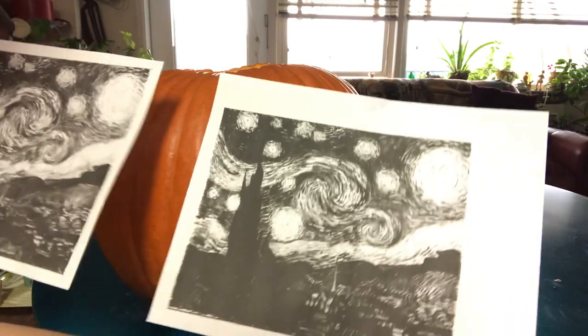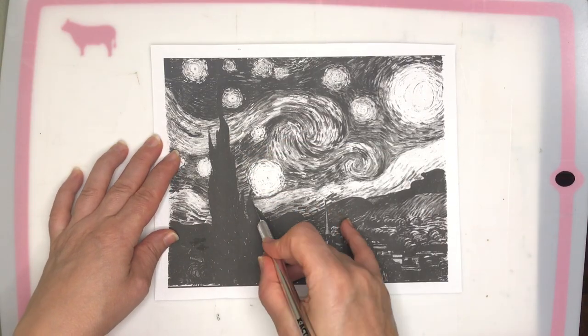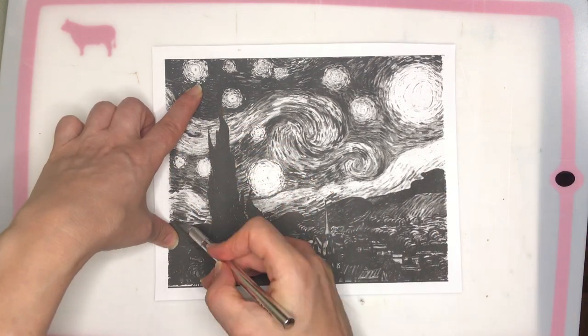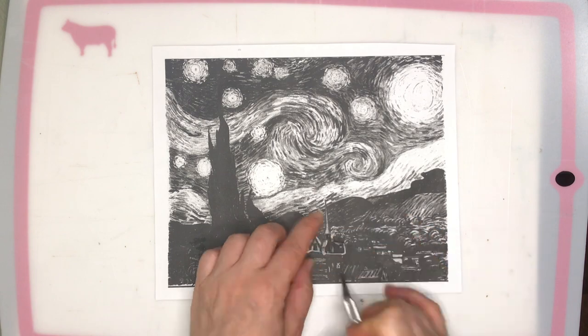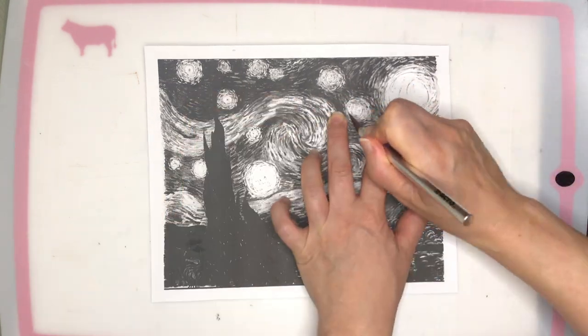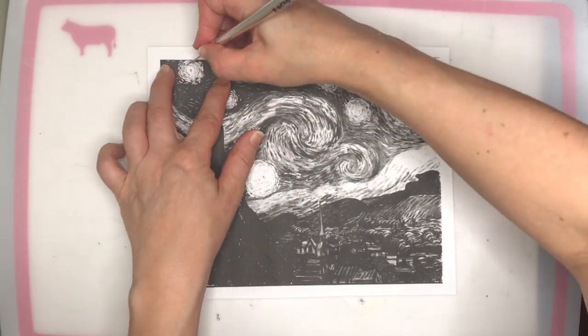I always have two copies. On one copy, I'm cutting out the individual pieces with an exacto knife. The other copy is just in case I need to go over something, or as a reference so I can look at the whole painting and see what I'm actually doing.